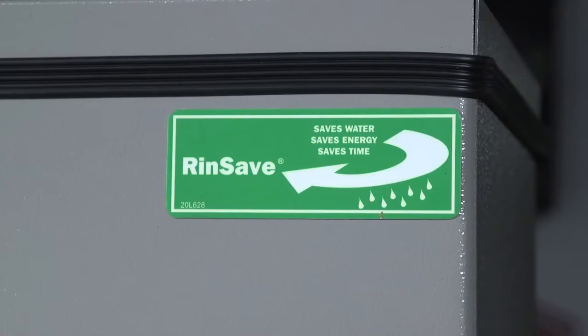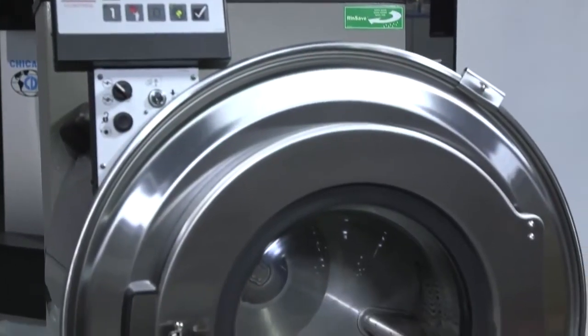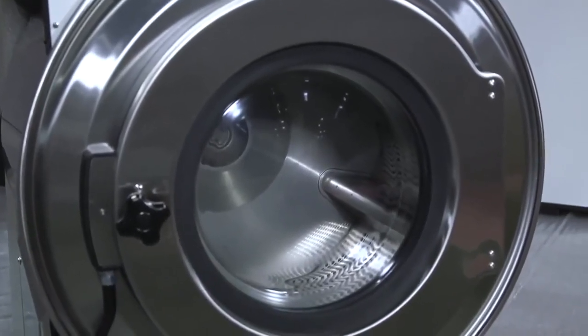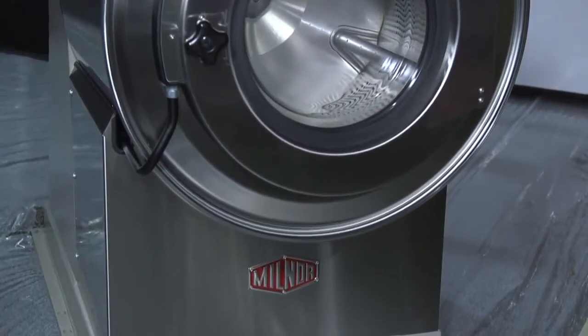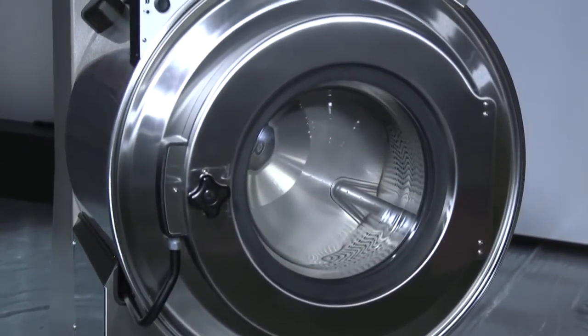The VRJ is standard with RinseSave Water Saver. RinseSave Water Saver saves up to two entire rinse steps, saving water, energy, and time. The VRJ has a 200 g-force extraction, excellent for a wide variety of cotton and polyester goods.